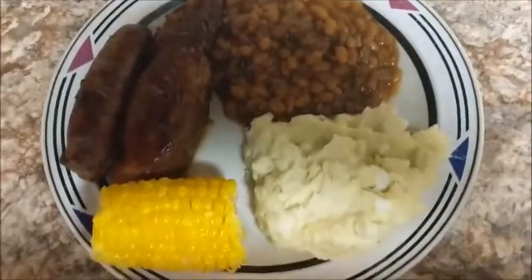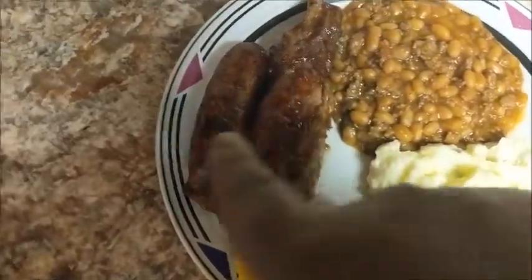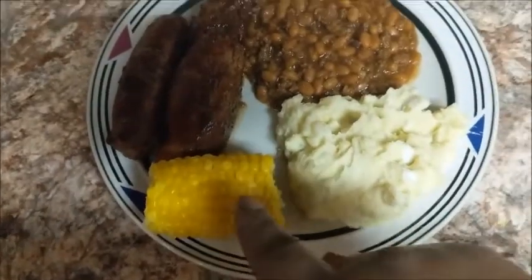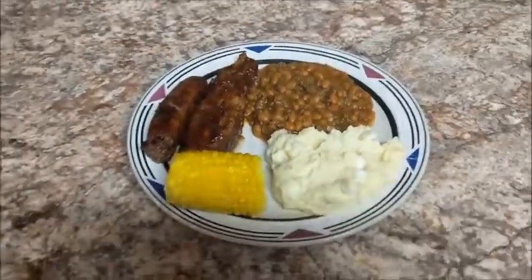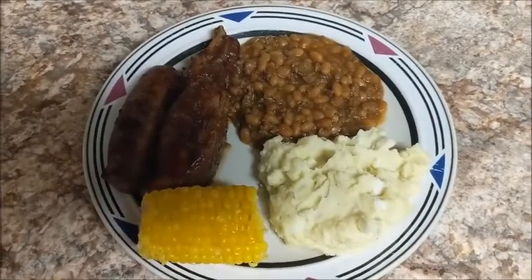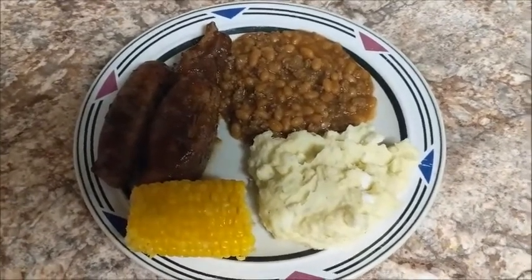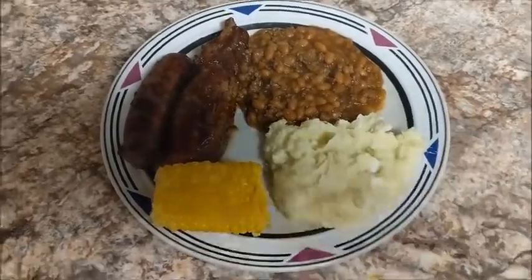The food is all done and here's what everything looks like on a plate: potato salad, baked beans, a piece of rib, a piece of bread, and corn on the cob with butter, salt and pepper. Time to eat! Thanks for cooking with me — I hope y'all had a good Memorial Day. I appreciate everyone who has subscribed, please keep leaving comments and giving thumbs up. Y'all have a blessed and wonderful day, bye bye!